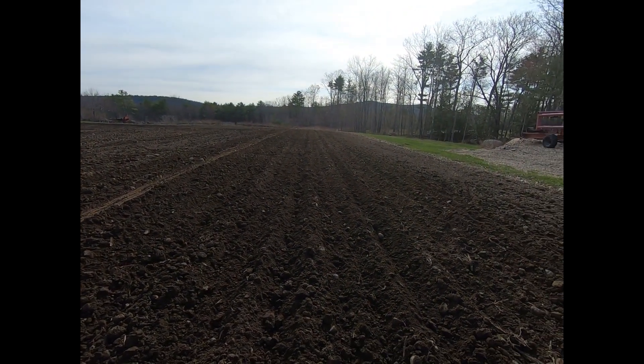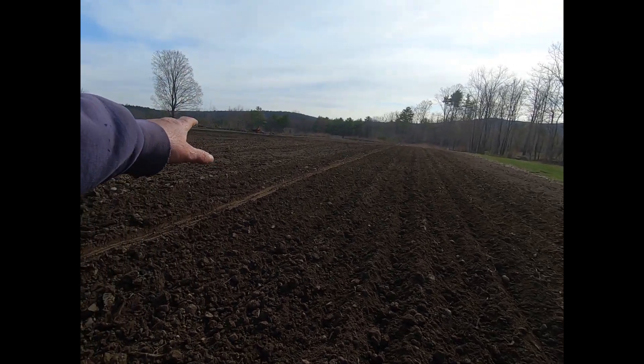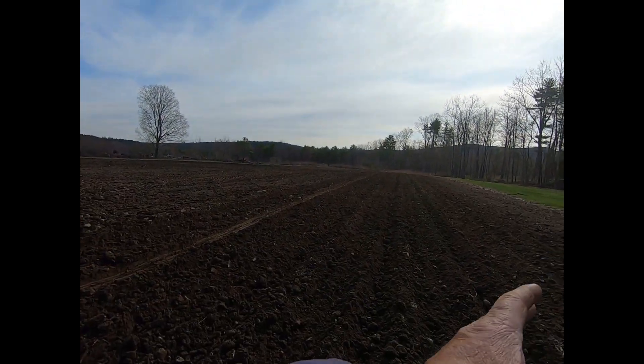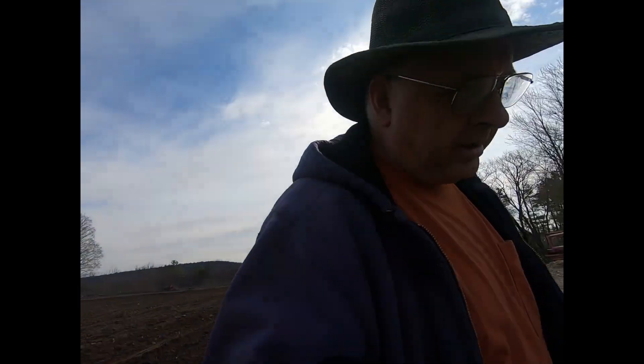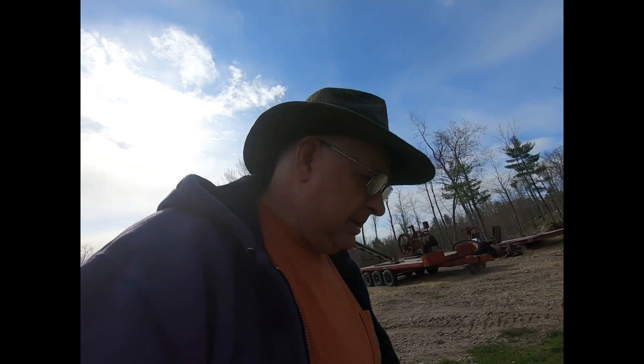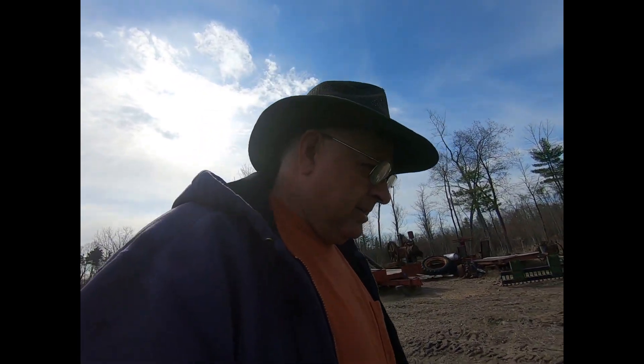We're going to plant potatoes here. I don't know if I needed the last row, but if we end up with enough potatoes to get over to it I wanted to have it. We only got — I don't know if it's a 50-pound bag, it's whatever they sell bags for. It doesn't feel that heavy, but I don't really know the weight. I'll show you in the barn here in a sec.